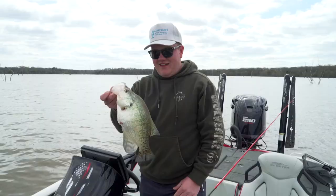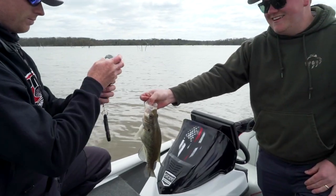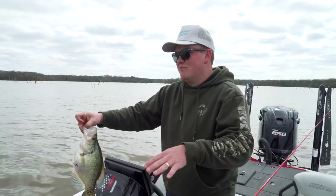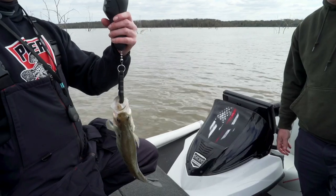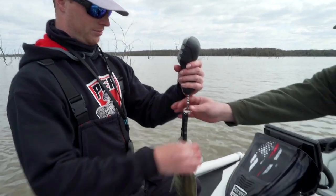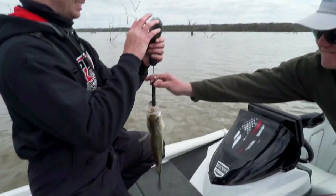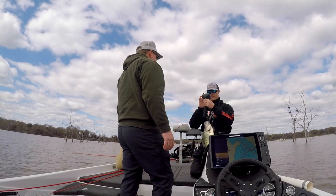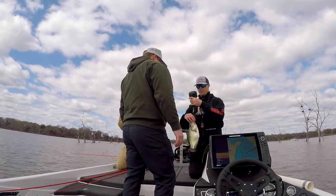Want to weigh it? Yeah. If you guess right, you get to keep the boat. I'll say 220. No? 190 here — good fish for anyone.